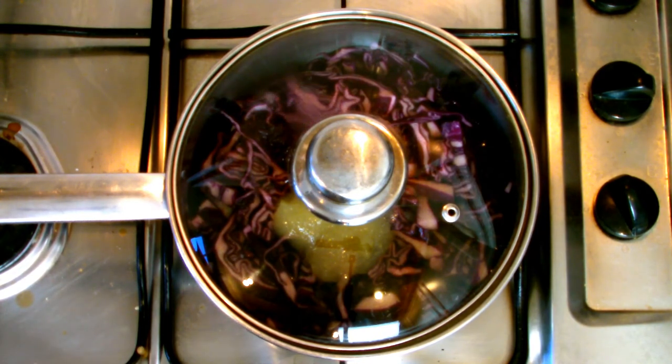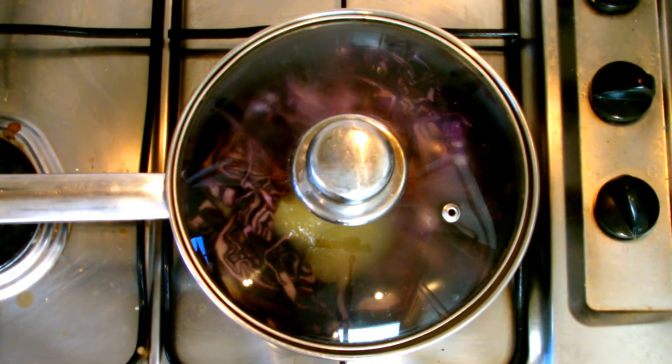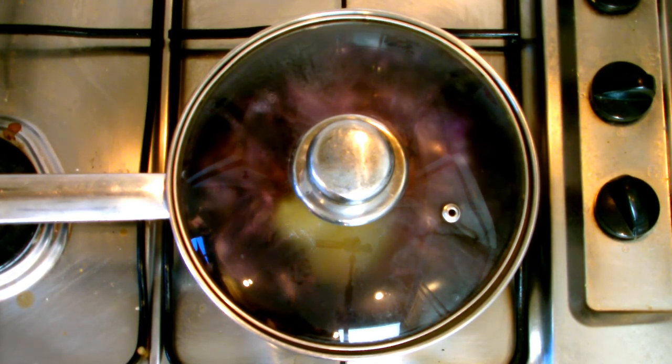I do tend to add two teaspoons of apple sauce to add a slight bit of sweetness. Other alternatives for flavor could be a cinnamon stick, shredded apple, a little bit of sugar, some orange zest, or anything else that takes your fancy. Cover the pan with a lid.